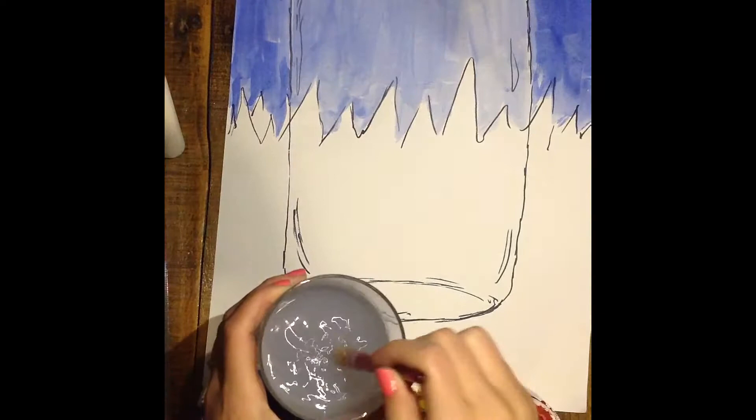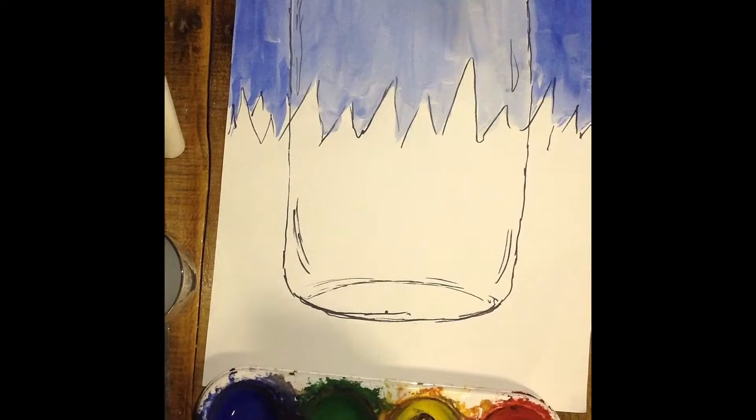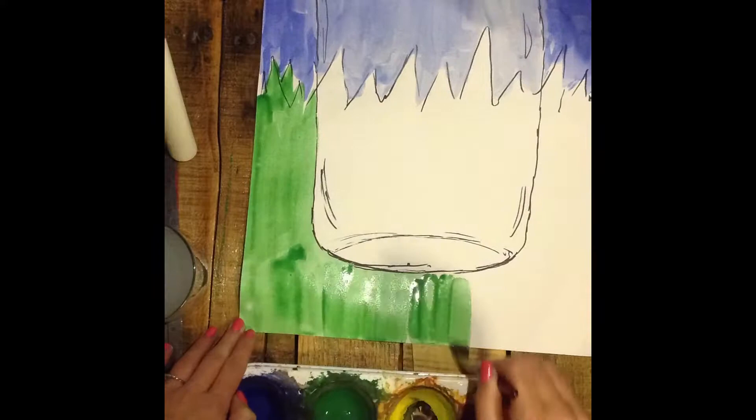After your light blue is done in your jar, then you will move on to the green. Make sure you clean out your brush by dabbing it in the water. Next we'll need to get our green wet, so we'll swirl into that, add a little extra water for the first time, and then we will be painting this darker green around the outside edge of the jar.